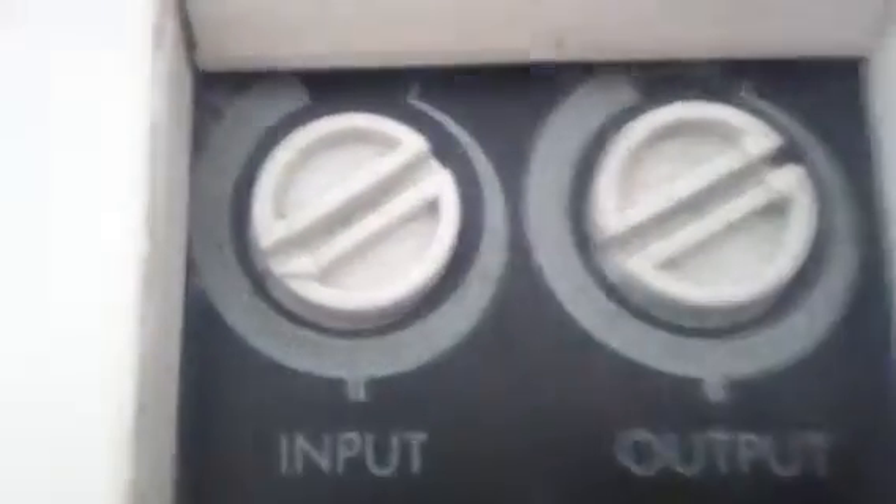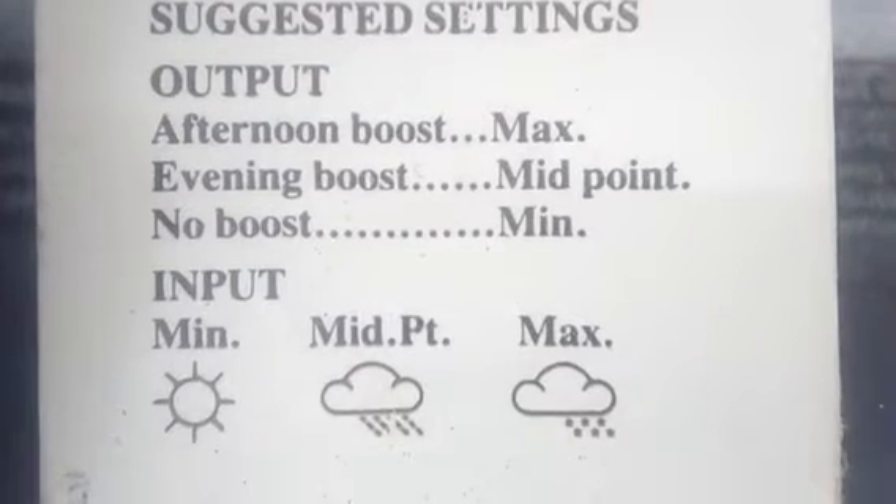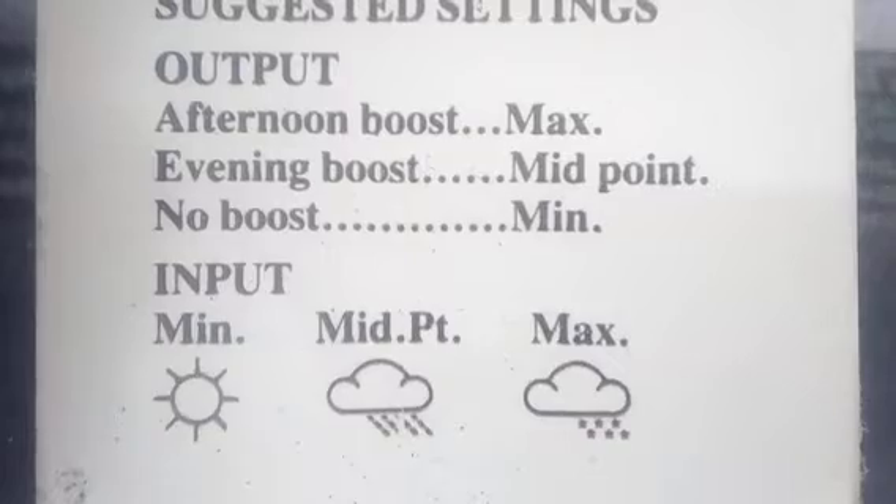You normally turn it to the right to the minimum and to the left — clockwise — to the maximum. Just take this with a grain of salt because they're very expensive to run; it can be 3 kilowatts and be very expensive.